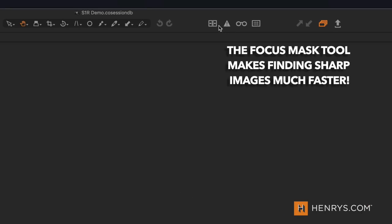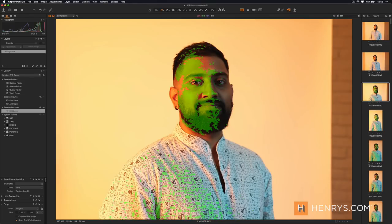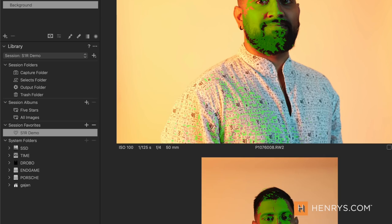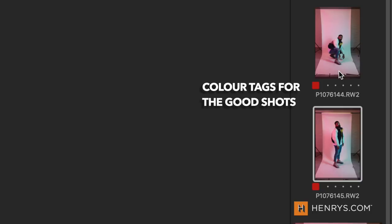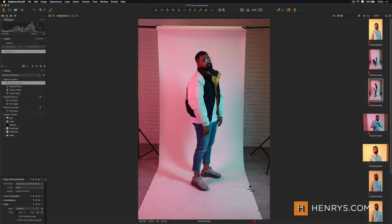Once I have all my images backed up I'm ready to start working on them. I bring them into my raw editor of choice. The first thing I'm looking for is which ones are usable and in focus — that's my first pass and I bring it down to a sizable selection. Once that's done I come back at another time with fresh eyes and start looking at composition. Now that I know these images are in focus and usable and the exposure is not terrible, I look at which ones actually have an interesting story to them and decide which ones I'd like to use.